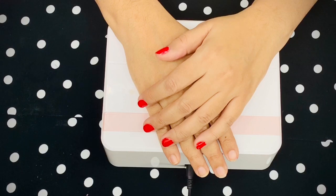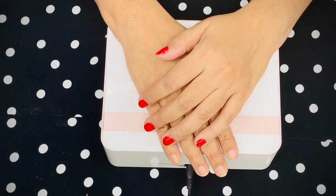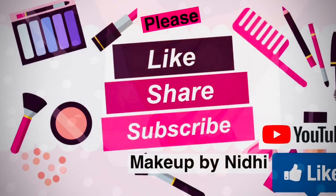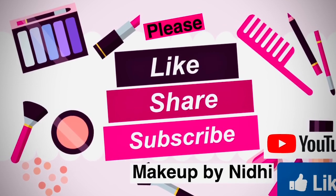You can do all of this at home at a fraction of the salon cost — you just have to be a little careful and follow the tips and tricks I've shared, and you'll get three weeks of beautiful gel manicure at home. Until we meet next, please like, share, and subscribe to my channel. Take care, bye!